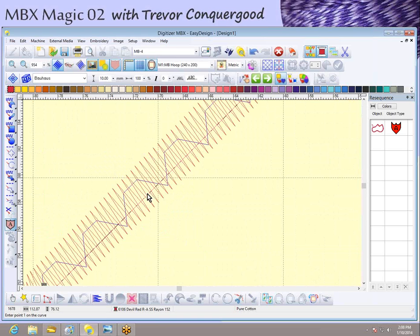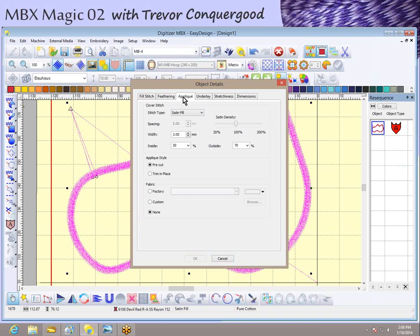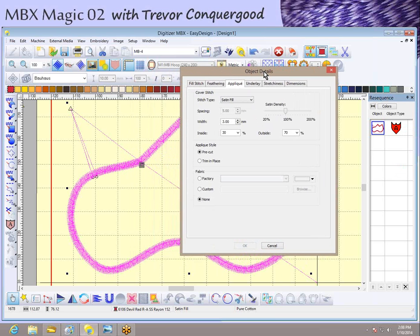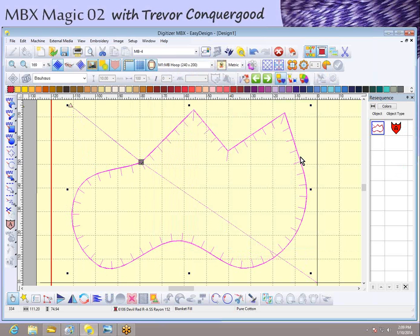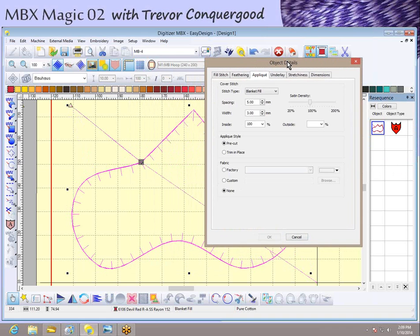Taking a close look at the stitching created, you can see it has several parts: a placement line, a tack-down line, and a cover stitch — those are the elements needed to make an applique embroidery. I'll select this object; notice it shows up as an applique object in my sequence tab. I can open up the object details and there's a tab for applique with all sorts of settings. For example, the cover stitch type is currently satin fill, and I can change that to a blanket edge — say OK — and it produces a completely different style of applique.